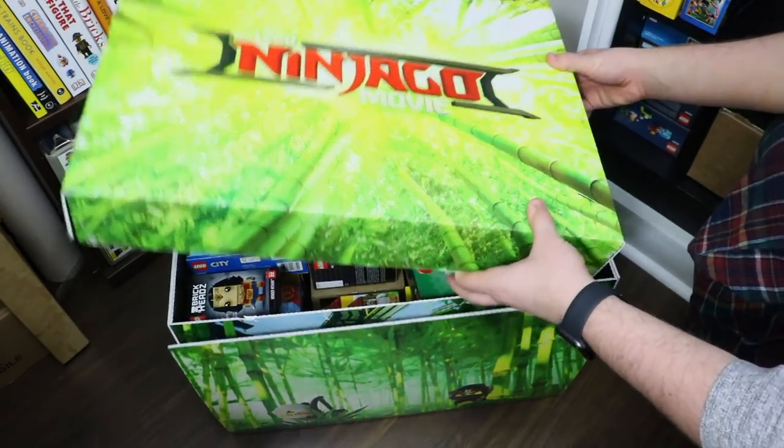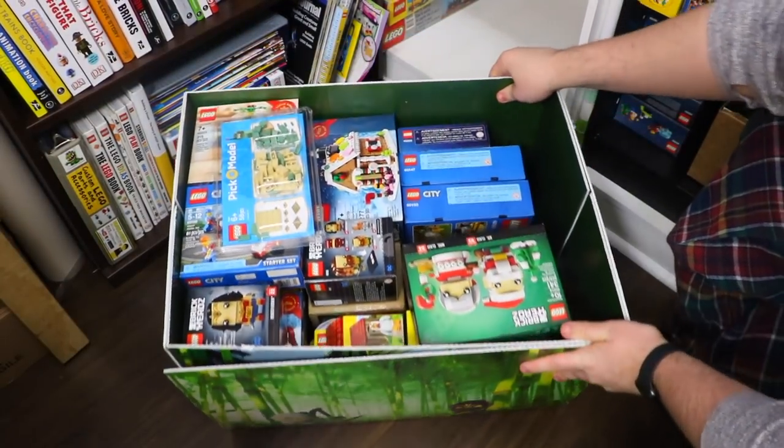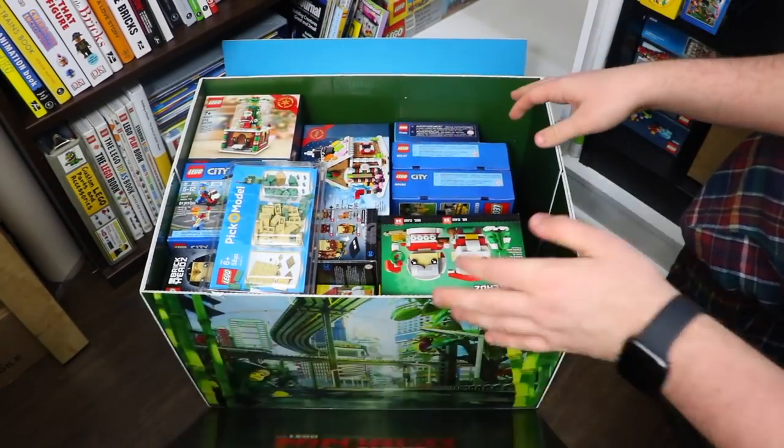So I'll take off the lid now and show you everything inside. As you can see, this bin is very full — very full of Lego right to the top. I'm just going to show you every set that I have in there.